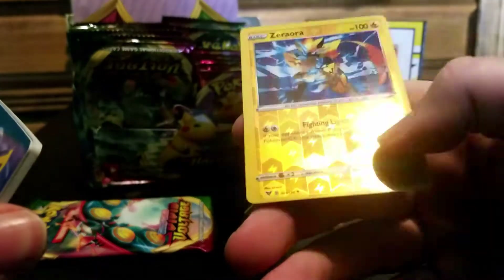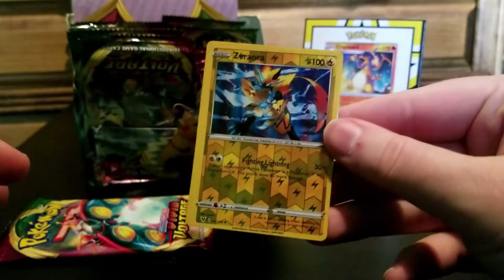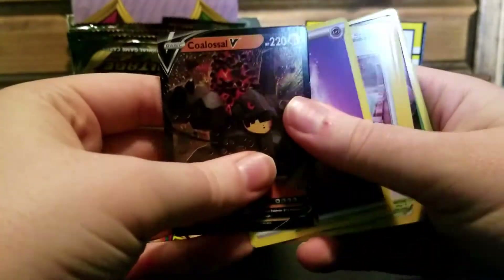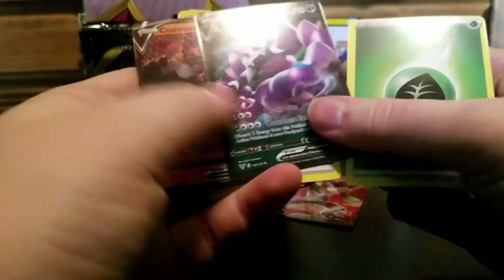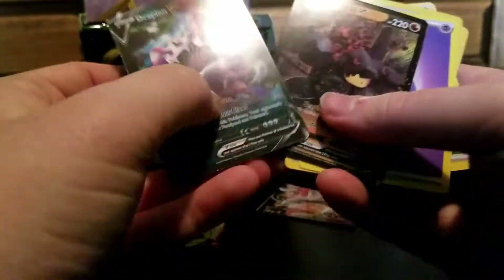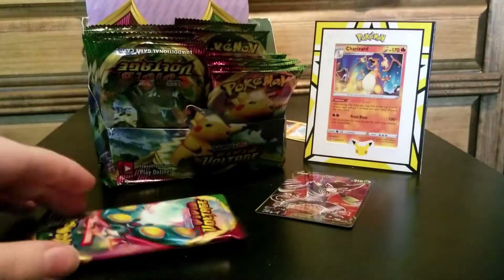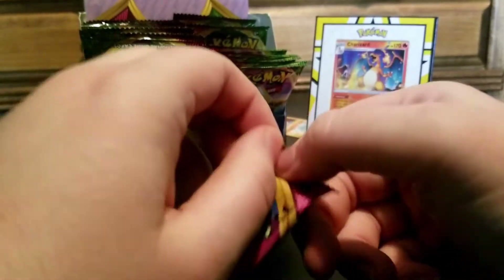It's a Zorua. Again, awful centering. Terrible. Disgusting. Get in the trash. Here's more fake cards. The part that hurts the most about this is I really want these V cards - like, the real ones. But here I am getting fake ones because I was dumb and on eBay like three months ago.